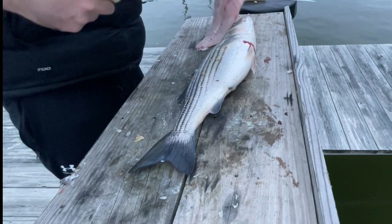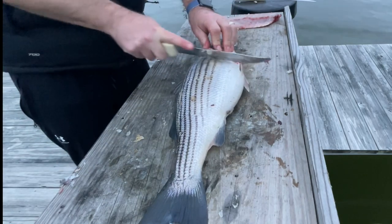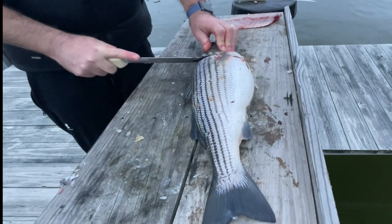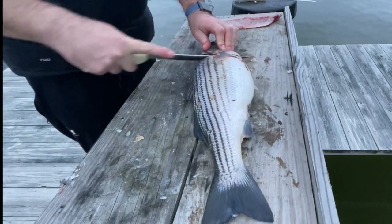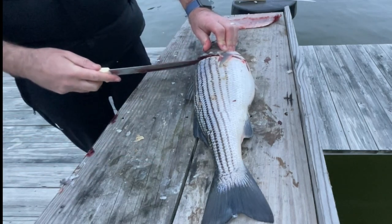One side is always harder for me to fillet than the other. I think just because I'm right-handed and a little more comfortable using my right hand, it can make things a little awkward when you're filleting, but it's the same process. So I go ahead and make that cut behind the pectoral fin again.